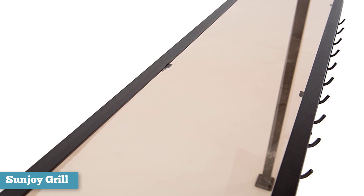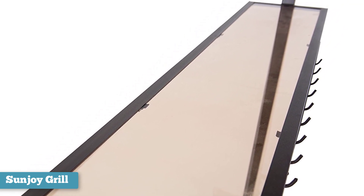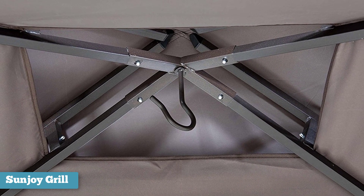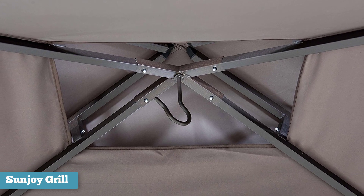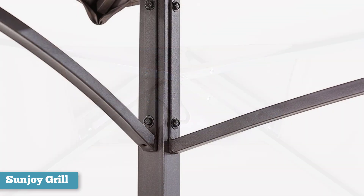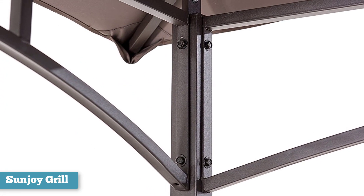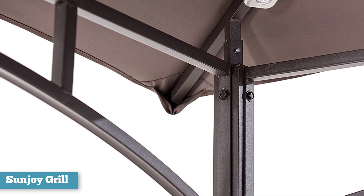unique two-tiered vented roof design, and extremely sturdy construction, this is by far one of the best grill gazebos on the market. This gazebo is an incredible blend of functionality, design, and engineering. One of the features we're most impressed with is the convenient storage shelves and handy tool hooks. They were the perfect height to place all of the sauces and plates while having our tongs and grilling tools ready and waiting. We also love the LED lights that come with the Grill Gazebo.